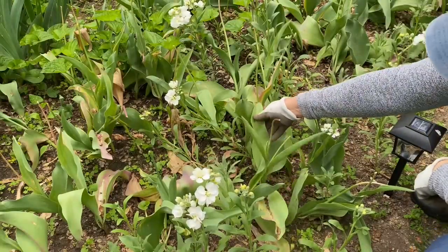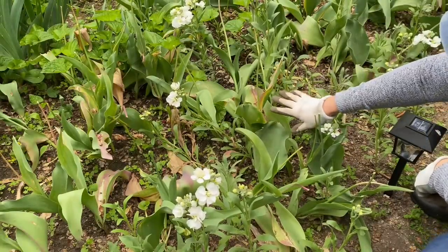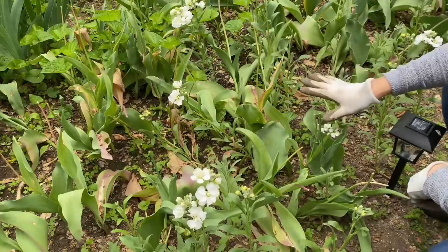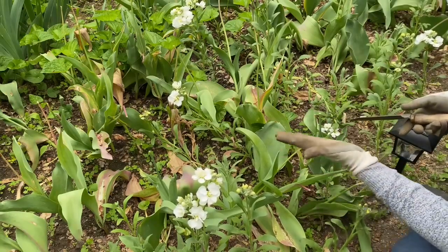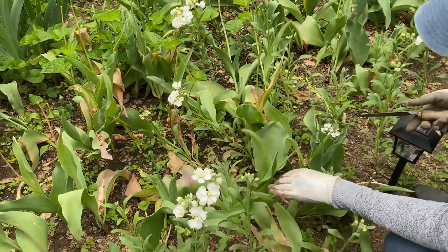I dig up my tulips when the foliage is still green but it's kind of becoming a little limp and annoying looking. Some people wait until the foliage is completely dry. I actually found no difference in flower quality the following year between letting it completely dry or digging them up at this stage.